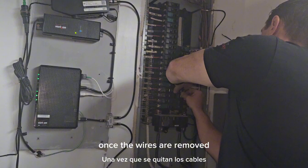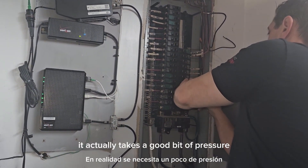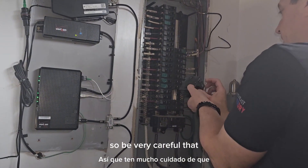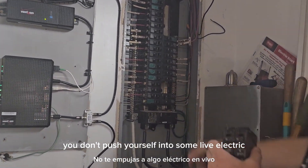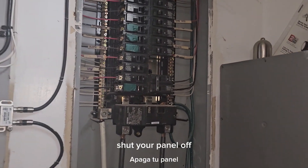Once the wires are removed, we go ahead and remove our breaker. It actually takes a good bit of pressure, so be very careful that you don't push yourself into some live electric. If you're not confident, shut your panel off.